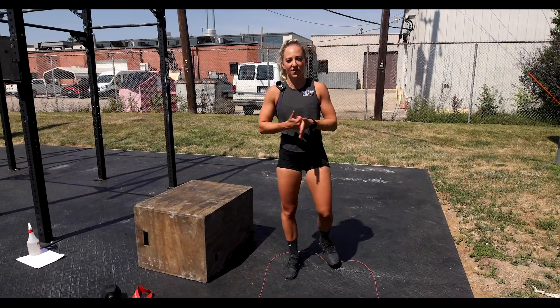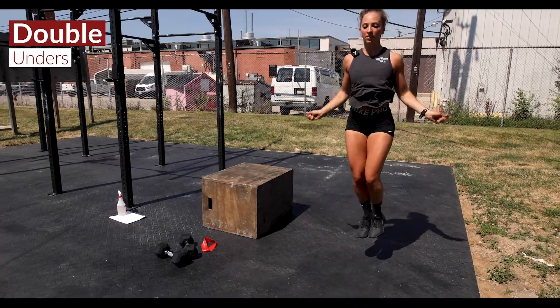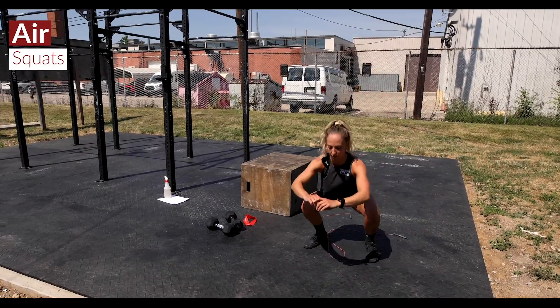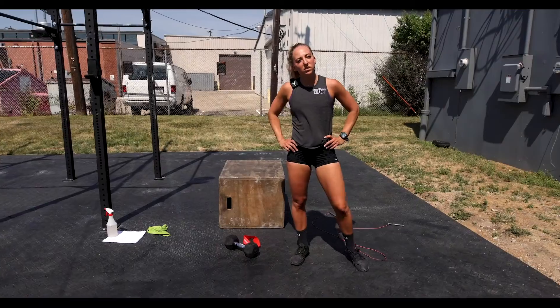We're gonna end this with a fast AMRAP of double unders and some air squats. Grab your jump rope, hitting some doubles — jump rope goes down, boom, chest is staying up, right into bodyweight air squats. Rinse and repeat, getting as many rounds as you can in that AMRAP.